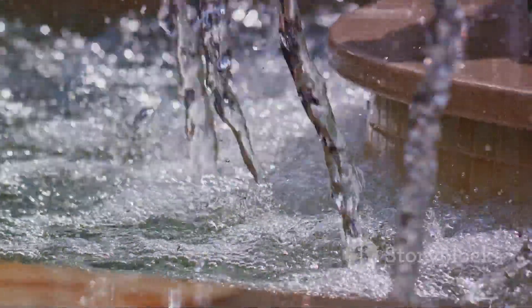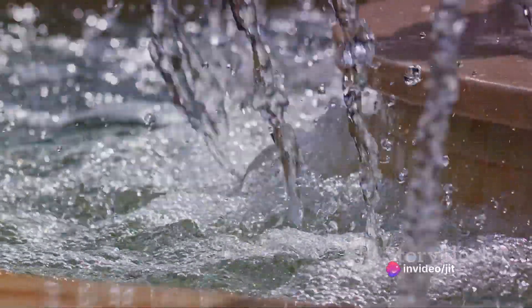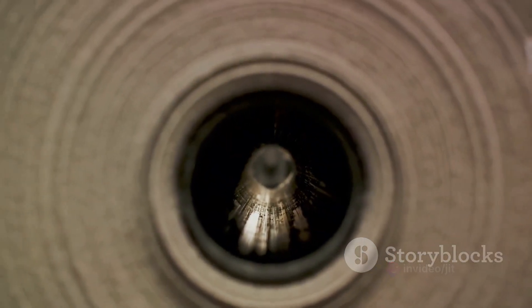This phenomenon is due to the cohesive forces between liquid molecules. When we gently place a paperclip on the water's surface, it doesn't break this elastic sheet. Instead, it gets supported by it. The paperclip isn't truly floating — it's being held up by the surface tension of the water.